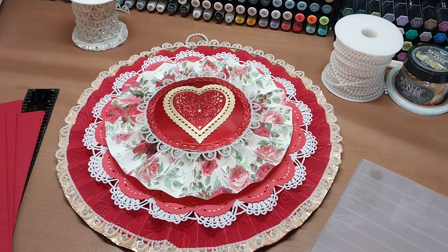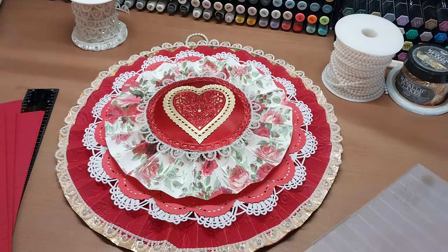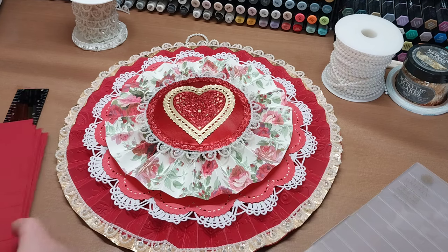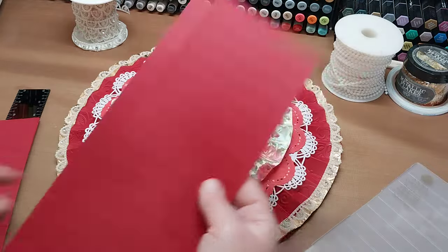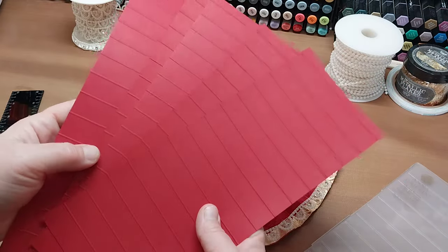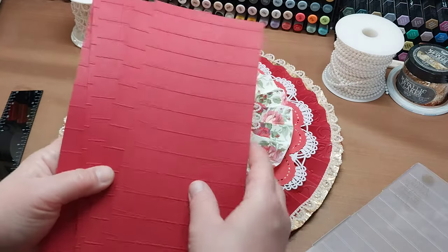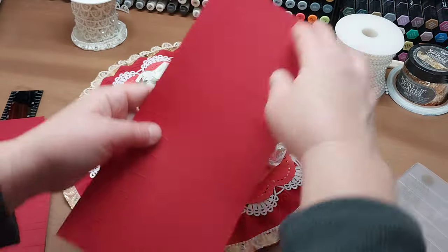So basically, to make this — get one of these Anna Griffin folders or score your paper at one inch every inch. For the base, you need five pieces of 8.5x11 cut in half — so five pieces that are four and a quarter by 11 inches.